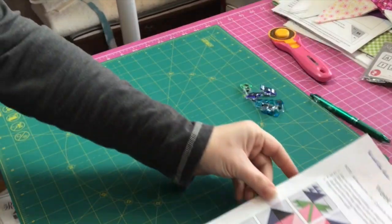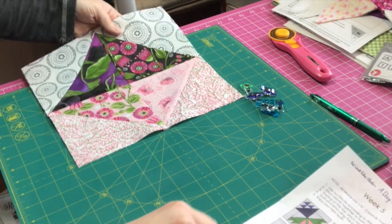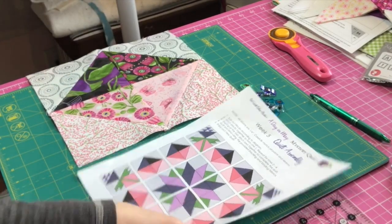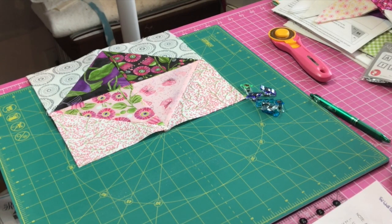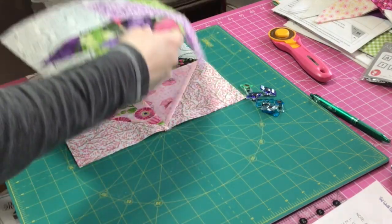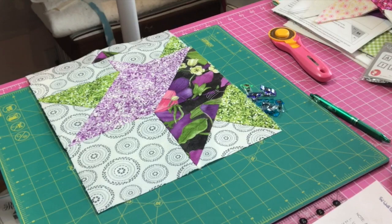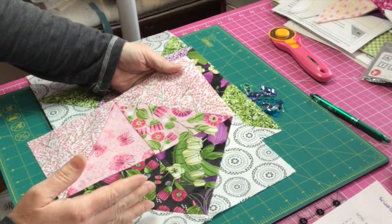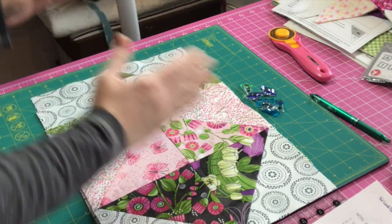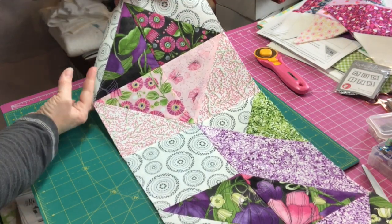Okay, I'm back for Row 3. I'm going to have this square with the dark pieces to the left and the pink to the right, then these two pieces with the leaves pointed this way and then pointed down to the right, and then the last piece with the dark to the outside and the pink to the inside. I'll mark all of these at a quarter inch, join them in one big row, press them, and be right back.